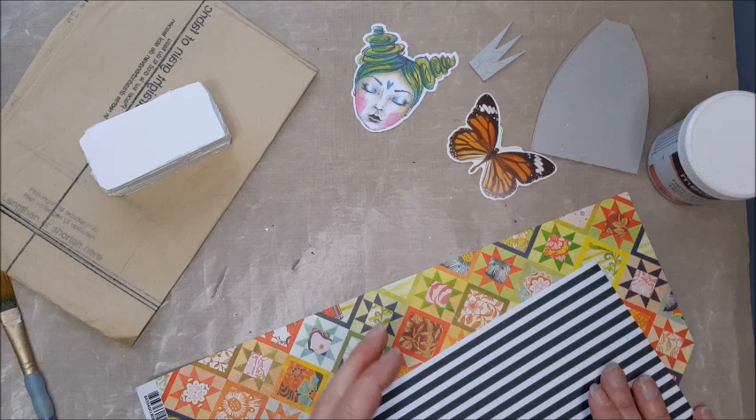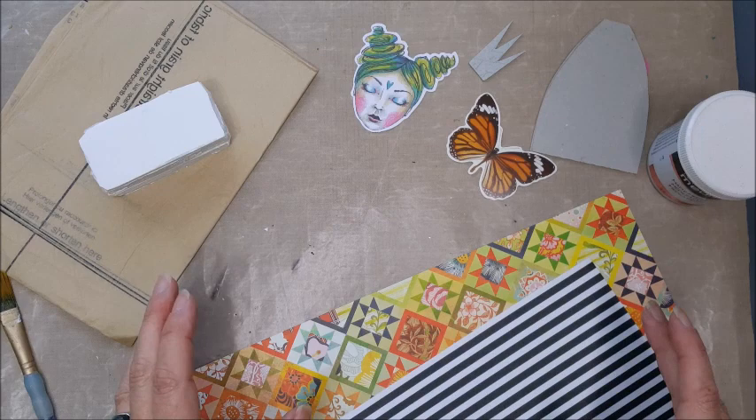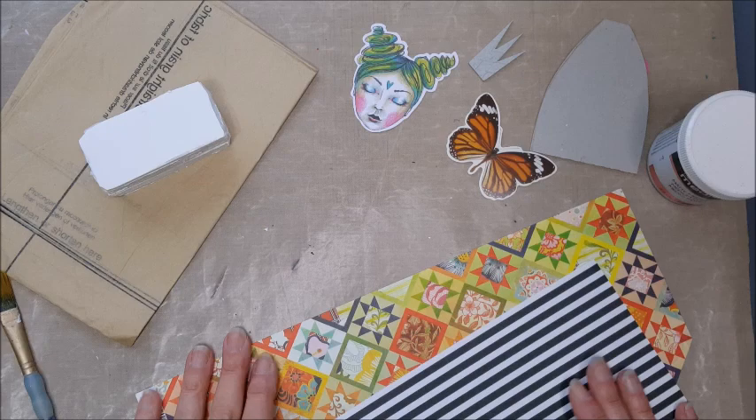Hello! Today's project is a fun way of using up some scraps. Most of what I'm using today is just little bits and pieces that I've got lying around my craft room — on my desk, in drawers. I thought I'm going to make a fun little art doll just to stand on my desk, a little decorative piece.